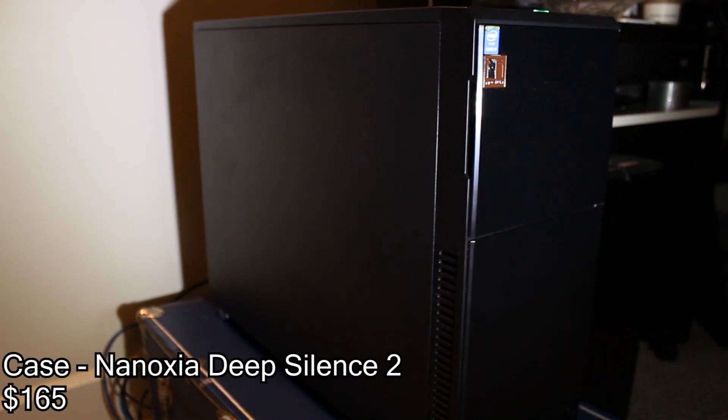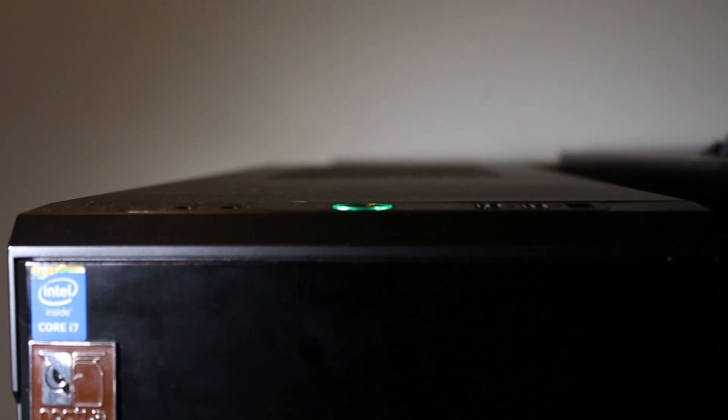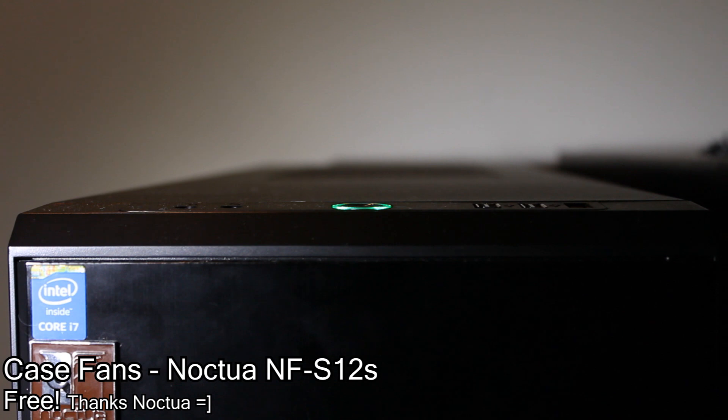For the case I went with a Nanoxia Deep Silence 2. The reason for that is because it had a radiator mount and the motherboard was quite large, so it's kind of like the Fractal Design R4 or R5 but it's a lot longer.